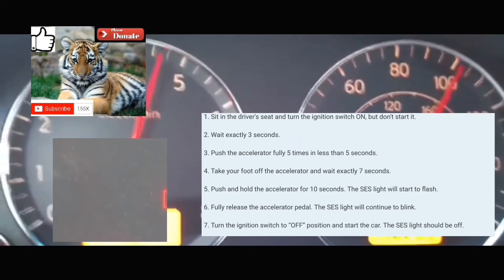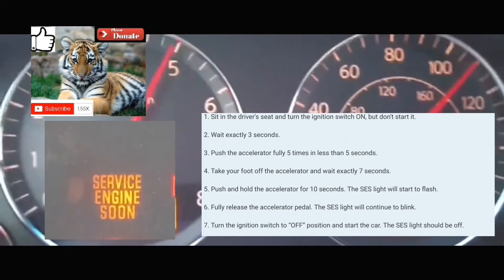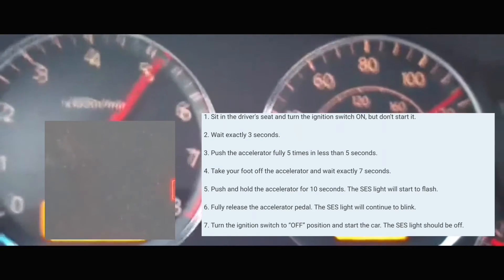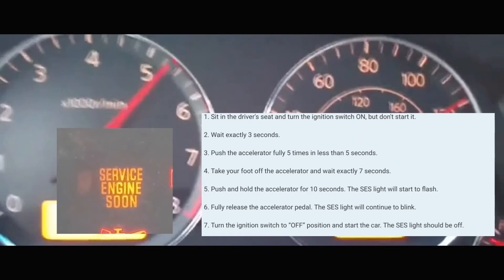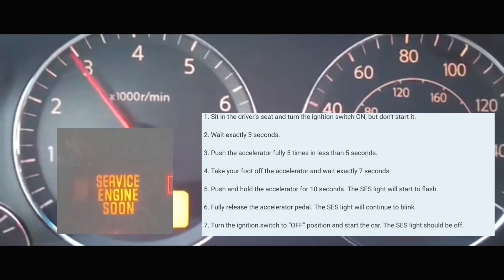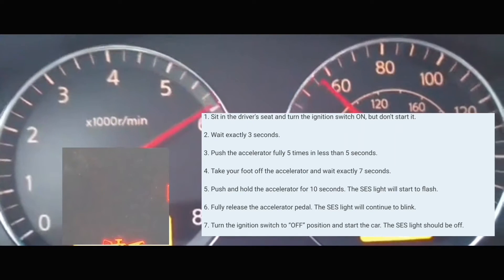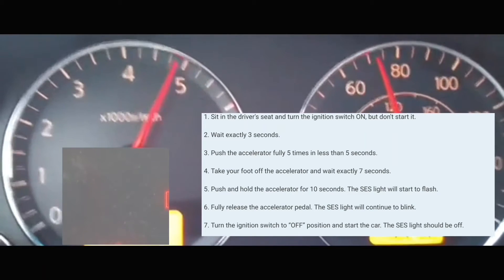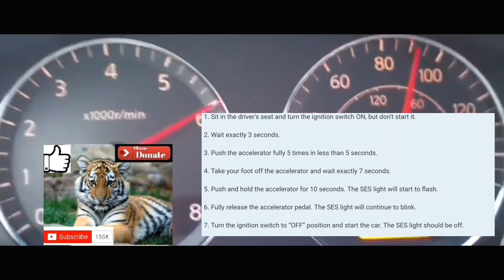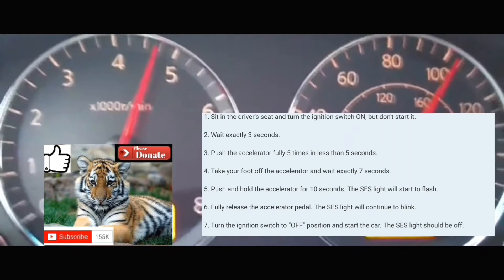Then you're going to put your foot on the accelerator again for 10 seconds to clear the code from your computer and from the dash. Counting: 1-1000, 2-1000, 3-1000, 4-1000, 5-1000, 6-1000, 7-1000, 8-1000, 9-1000, 10-1000. Afterwards, take your foot off the accelerator, turn off your car, and then turn your car back on. At which point the service engine soon light should be cleared from your dash and also cleared from your car's internal computer.